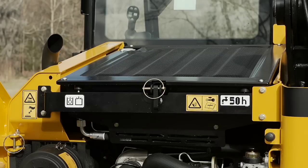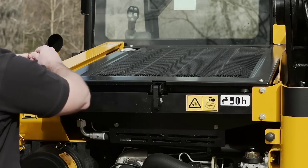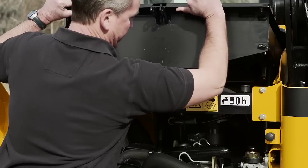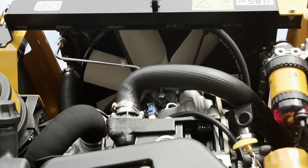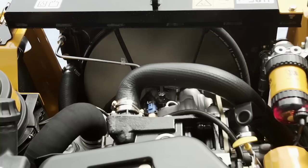The cooling pack, consisting of the radiator and oil cooler, is positioned over the engine. This assembly is hinged, and the pin can be removed to lift the cooling pack up, providing even better access to the entire engine compartment. The fan is hydraulically driven and thermostatically controlled to only turn at the speed required to adequately cool the system, reducing noise and conserving fuel.